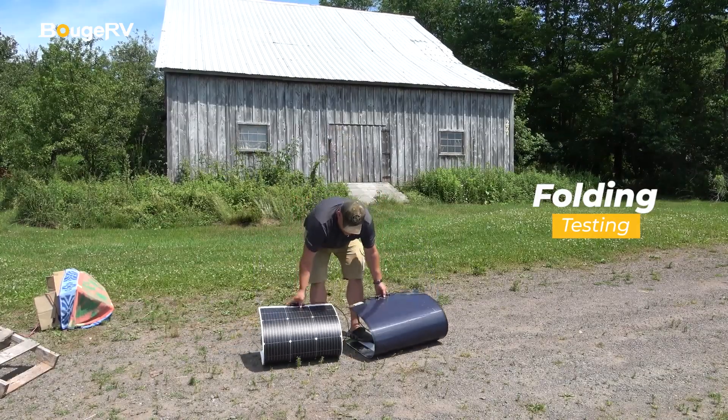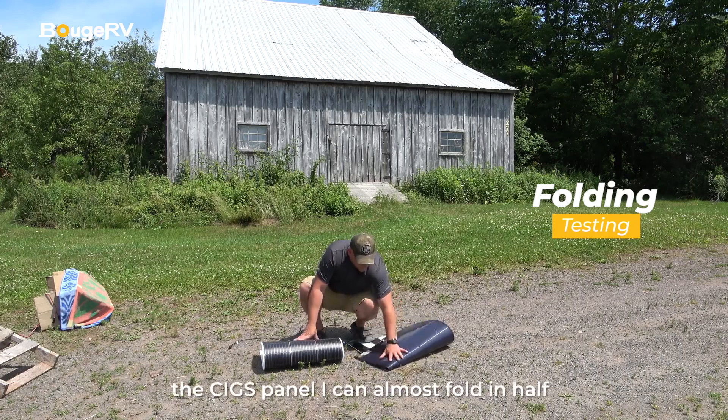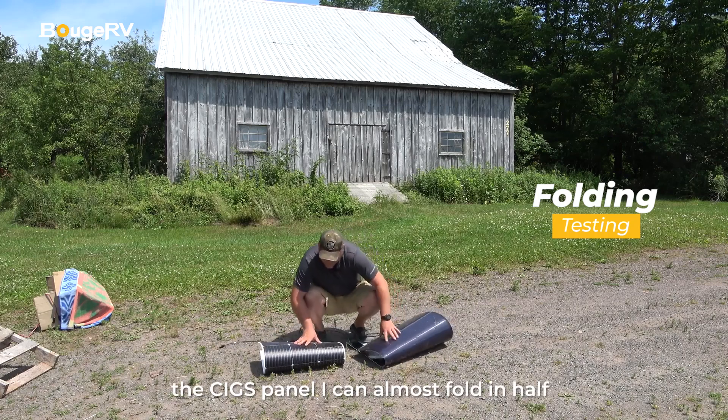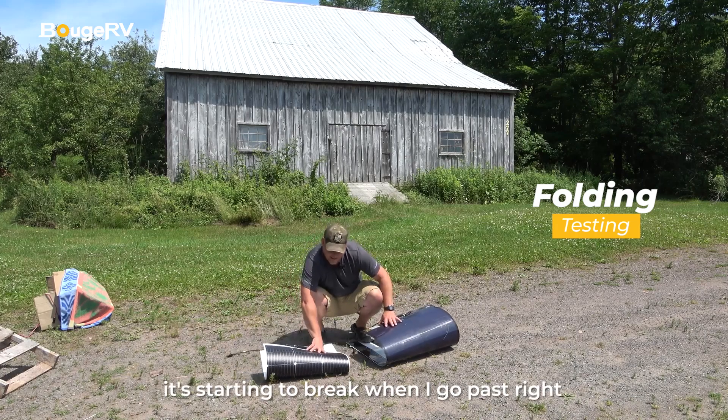As I bend them, the SIGS panel I can almost fold in half. This one I can see is starting to break when I go past.